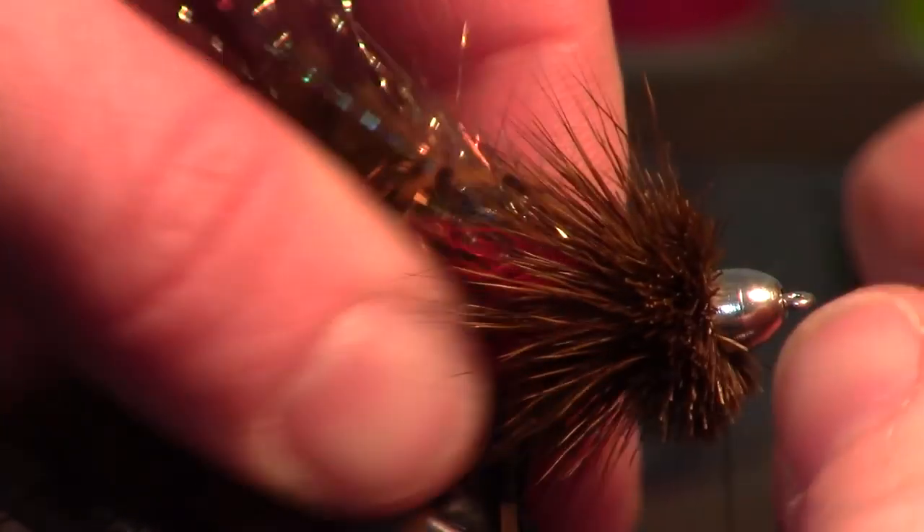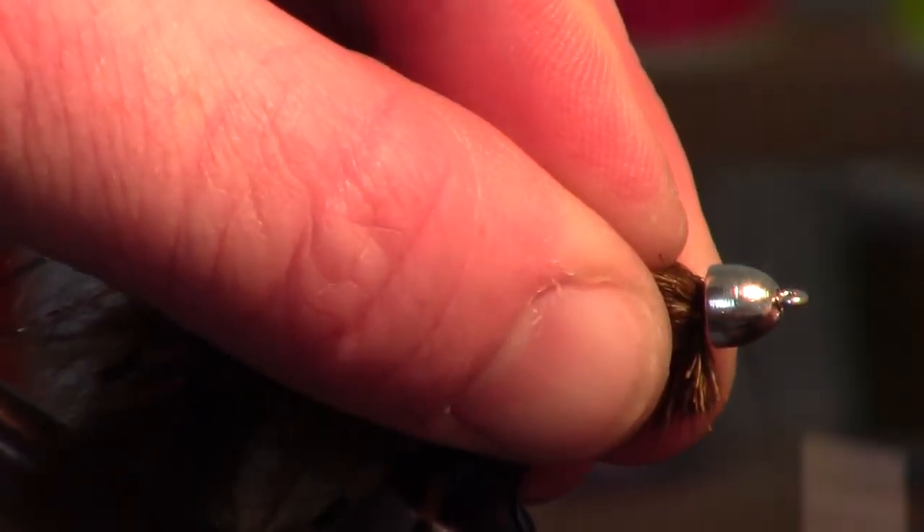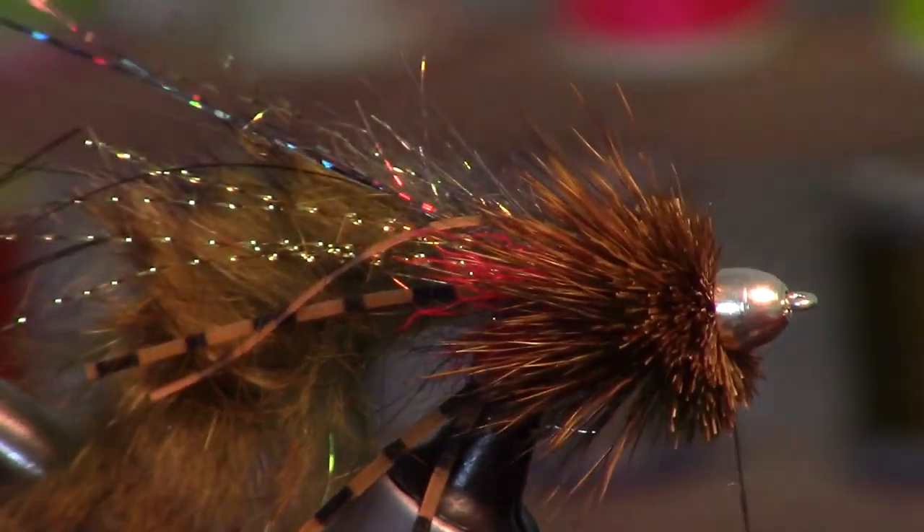Now we're going to pack this in by using the cone head — just push, make sure it's scooted up the shank a bit, and do a few wraps to secure it. Then we're going to prepare one more section of deer hair, but this time we don't need the tips.